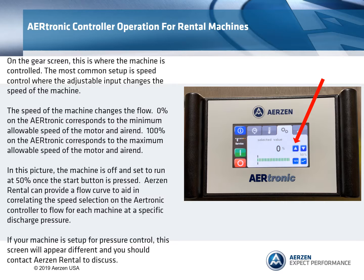0% on the Airtronic corresponds to the minimum allowable speed of the motor and air end. 100% on the Airtronic corresponds to the maximum allowable speed of the motor and air end. In this picture the machine is off and set to run at 50% once the start button is pressed. Airs and Rental can provide a flow curve to aid in correlating the speed selection on the Airtronic controller to flow for each machine at a specific discharge pressure.